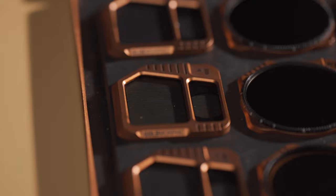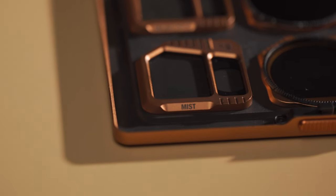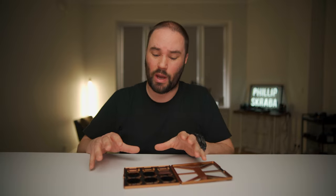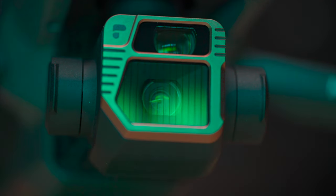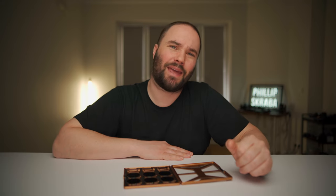It also comes with three effects filters: blue morphic, gold morphic, and a mist. I also have those for my regular lenses and they're absolutely stunning. They work in the same way. I shot some footage here in Warsaw and Łódź in Poland for you guys to check out, so let's have a look at the blue morphic, gold morphic, and the mist.